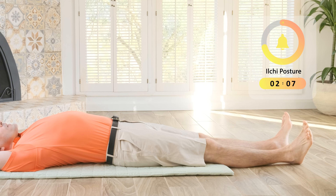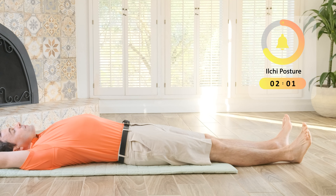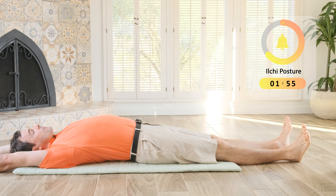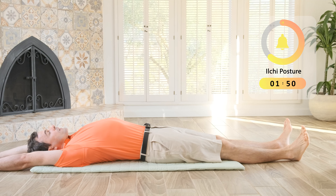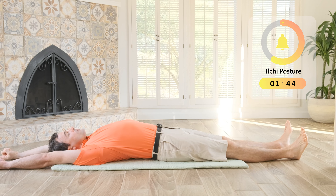This is a very simple posture, but it can help you to feel more aligned, relaxed, and focused. If you have tension in your neck, shoulders, or chest, this posture will help you open it by doing deep breathing. Feel where your body holds the tension and let go with each breath.